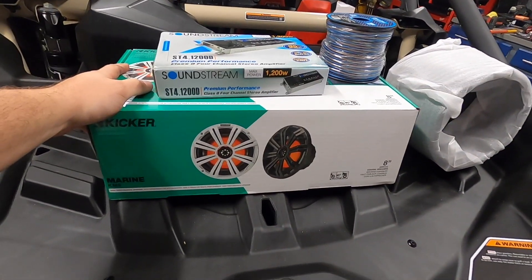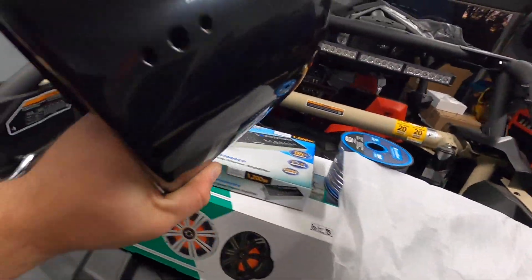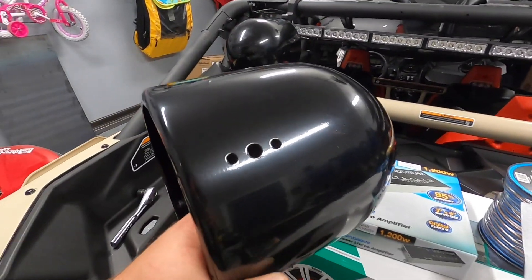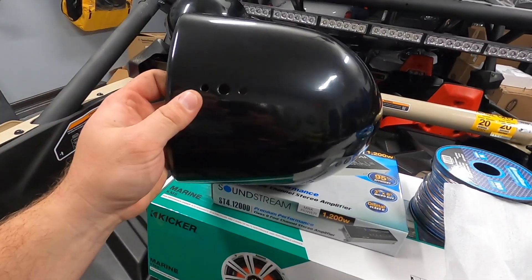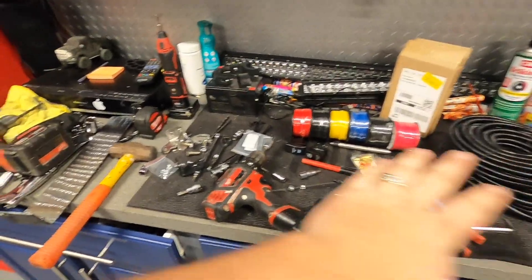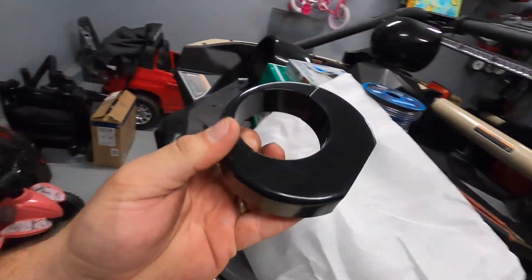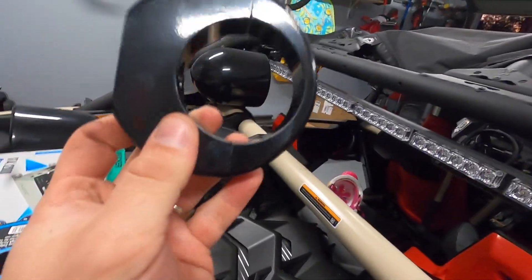I decided to go with the Kicker KM8s in the back with these Rockville metal cans. We'll see how they do — these are not swivel mount and I need to mount them on an angle, so I'm going to have to do some ingenuity. I've got three holes here to work with, so plenty of places. I'm anxiety-driven and I've got a lot of boxes and stuff to go through, trying to get things done. These mounts are the ones I'm not crazy about, and here's the reason I ended up going with the Rockville tower enclosures.